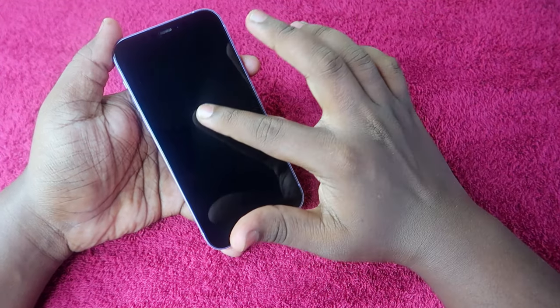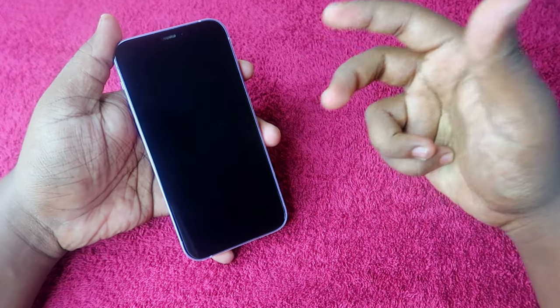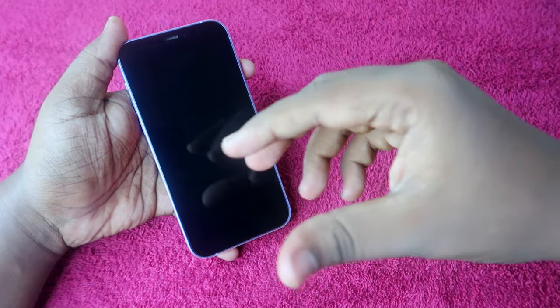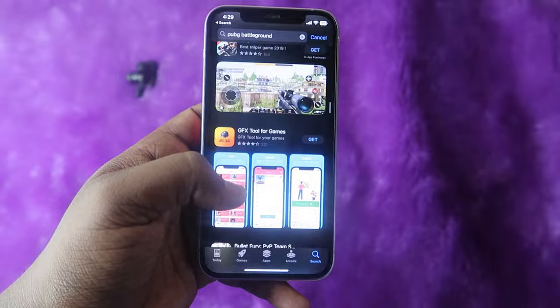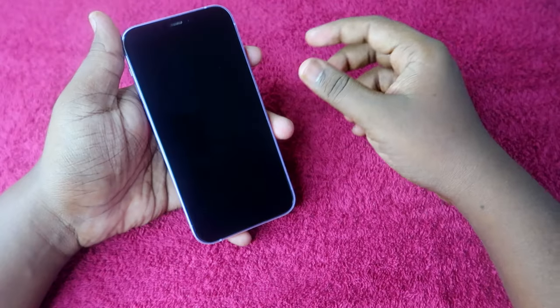We have completely applied the GadgetShields tempered glass. I'm taking this video after three days of use, so I can share how it has actually performed. After three days, the tempered glass is fixed around all the corners, completely secure without any issue. The first thing we checked is smoothness. Generally, an iPhone's default display has a slightly harder feel, but after applying the tempered glass it becomes noticeably smoother — the smoothness when scrolling, using options, or typing is really good.